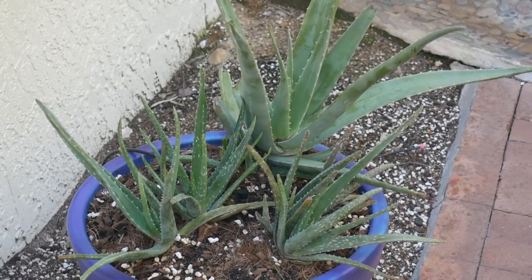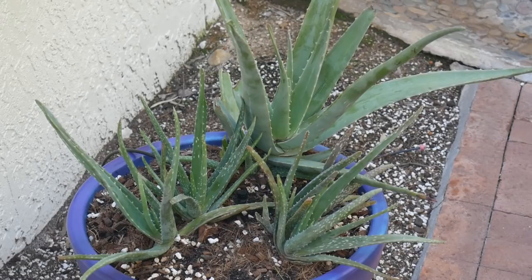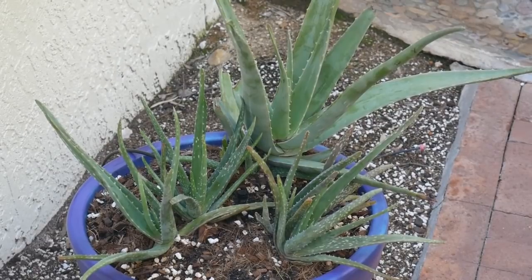Aloe vera is a great plant to have — it's a plant with purpose and has lots of great medicinal properties. It is a succulent and indoors it likes medium to high light. These grow outdoors here because I'm in a climate where they can, but just like the ponytail palm, I've grown aloe indoors before and it's a great houseplant.